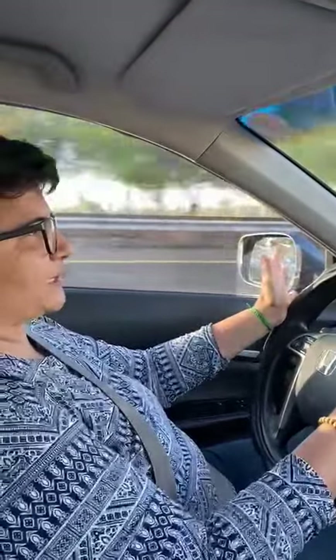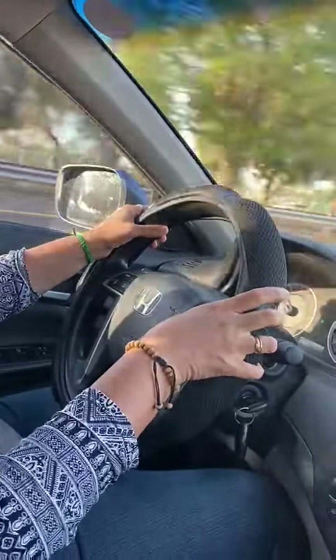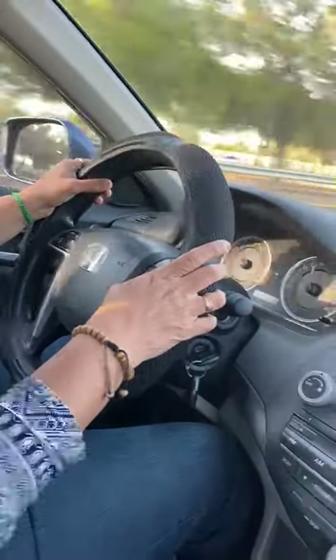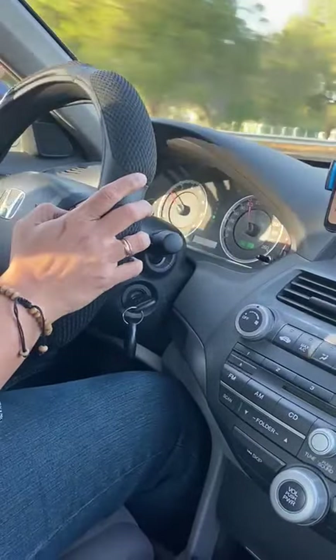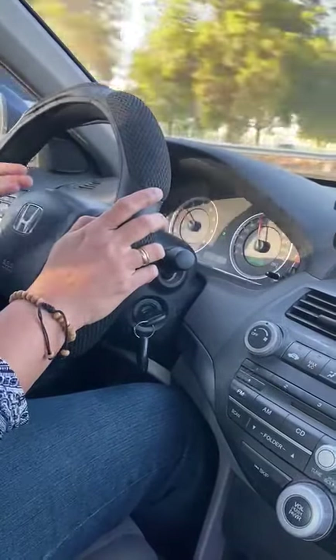When you use the cruise, on your steering wheel somewhere the cruise button would be there. You press the cruise button, and once you've set it, you have another button to the right bottom — you press on that and you can choose the speed. The speed I've chosen is 110.